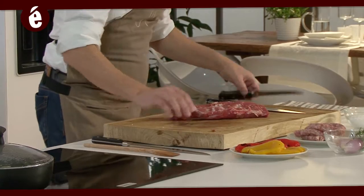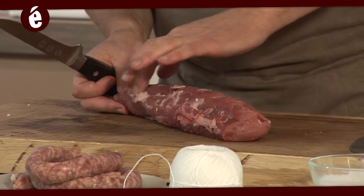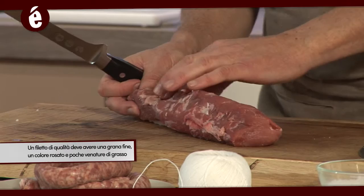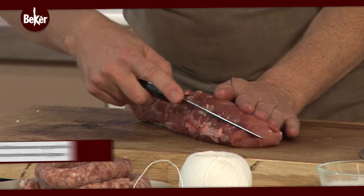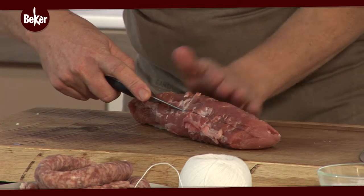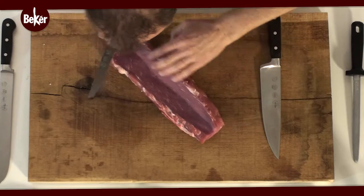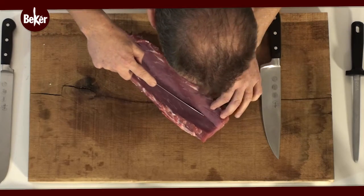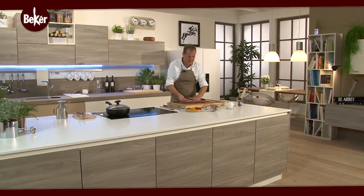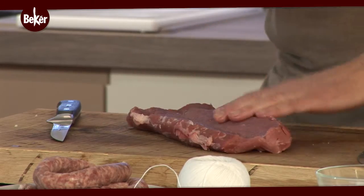Prima cosa da fare in assoluto è andare a incidere il filetto. Da questa parte, dove c'è l'attaccatura della parte lombale degli ossi del lombo, si va a incidere longitudinalmente con un coltello abbastanza affilato e sottile, in maniera da poterlo aprire per bene senza però bucarlo. Vedete che è rimasto intero; questa è la parte esterna con un po' di cartilagine e un po' di grasso che poi ci torna utile in cottura.